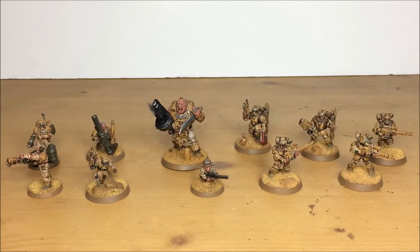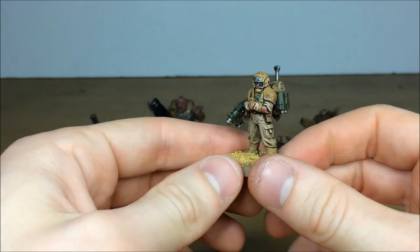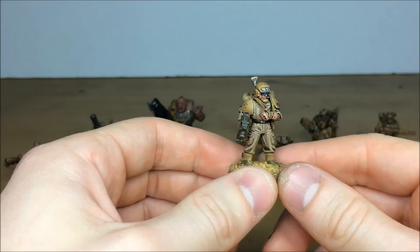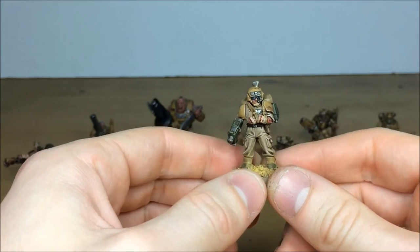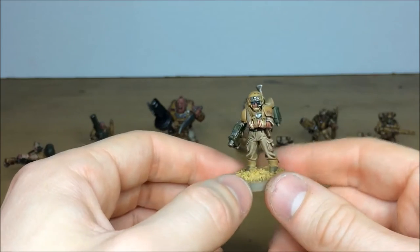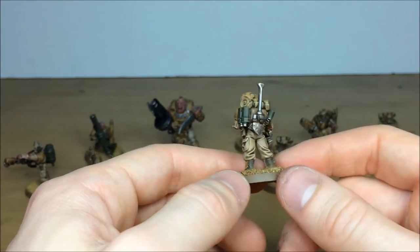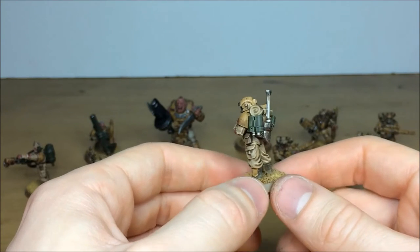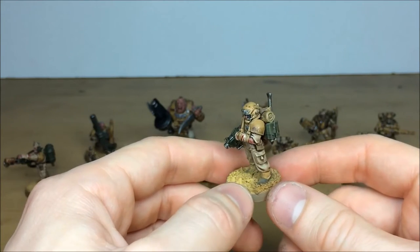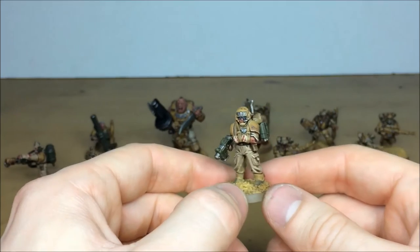We'll start from left to right - the medic first. Really nice model, great posing with the damaged arm and a little bit of blood work on there to make that stand out. You've got the green casings, which is a theme we've tried to carry through this portion of the force, and loads of gubbins and bits - a spade, grenade, binoculars - as you can see.